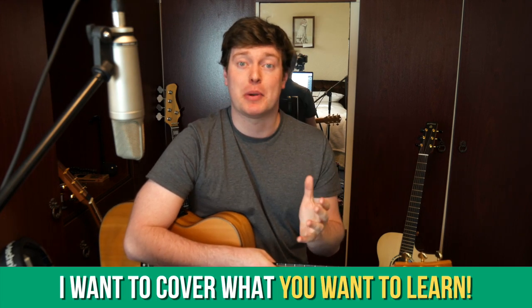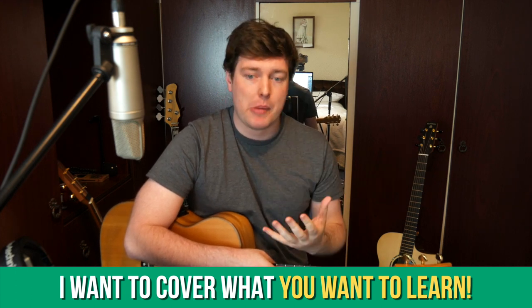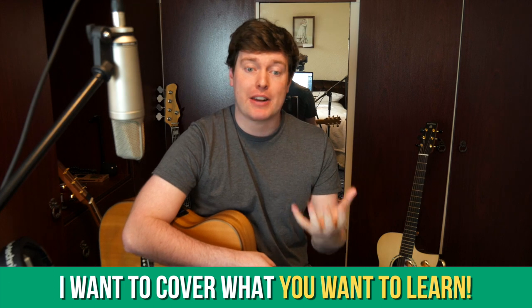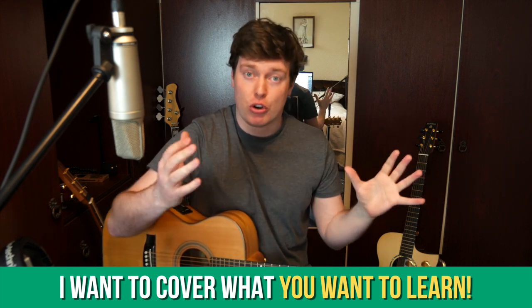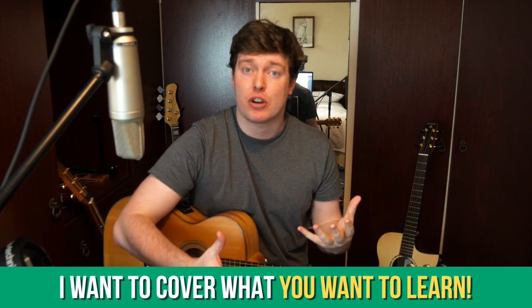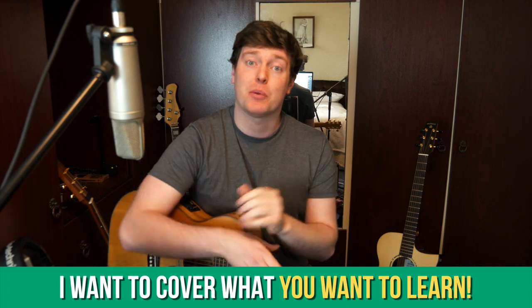Remember as well that this channel is all about what you want to learn, so any suggestions or comments — anything that will make the channel better or more suited to you, whether it's something particular or broad, an area of music we haven't covered yet, or something super specific — leave a message and let me know, because that's the material I want to get to you. So if all of that sounds good to you, grab your guitar and let's start learning.